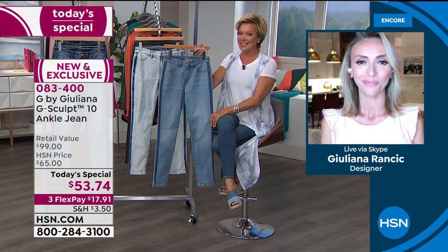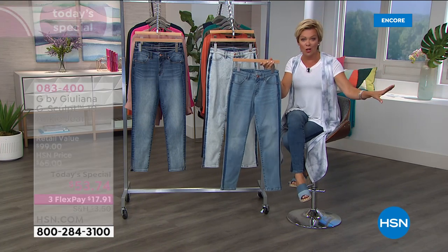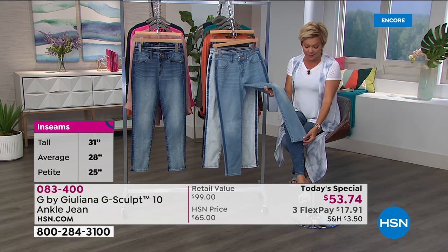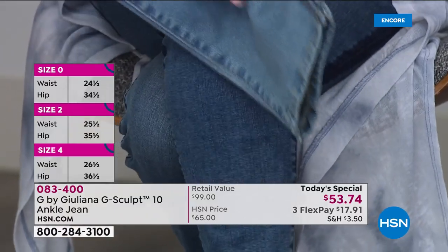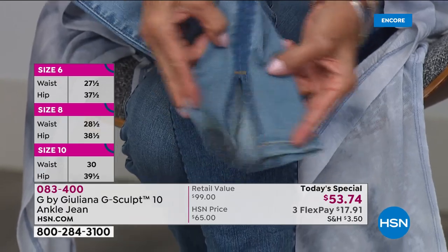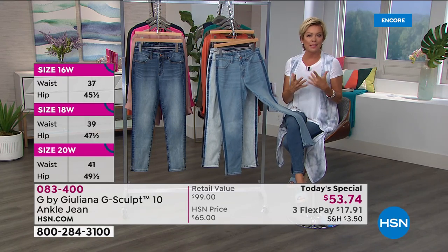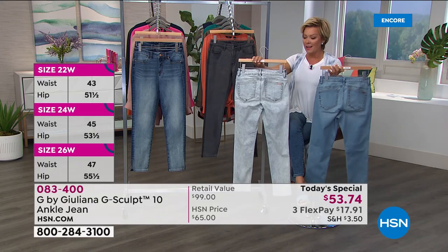If anybody just tuned in — we are starting the new day launching a brand new jean. This is not last year's G-Sculpt; that was incredible — the skinny. But what you asked for is a little more room in the legs, so Juliana and her design team opened it up. Now it's more of a slim slash straight cut, and there's this little side slit for style and a little more wiggle room. I love how it fits at the ankle for any kind of shoe.